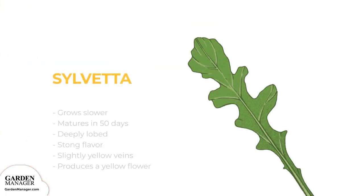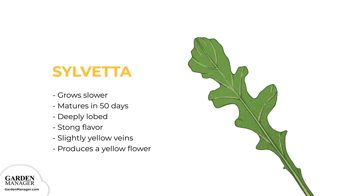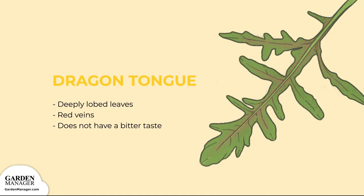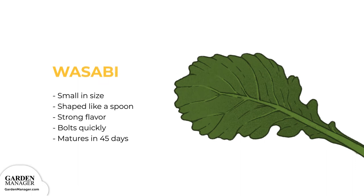Silveta: This wild variety grows slower than most, taking 35 days to be harvested as baby arugula and 50 days to reach maturity. It's deeply lobed with a stronger flavor and has slightly yellow veins. It produces a yellow flower that can also be eaten. Dragon Tongue: This type has deeply lobed leaves with red veins and doesn't have a bitter taste even when mature. Wasabi: Smaller in size and shaped like a spoon, these green leaves have a strong flavor that resembles horseradish or wasabi. This variety is known to bolt quickly and takes about 45 days to reach maturity.